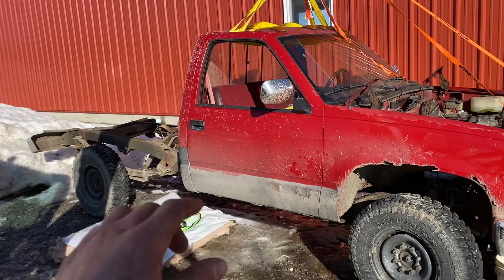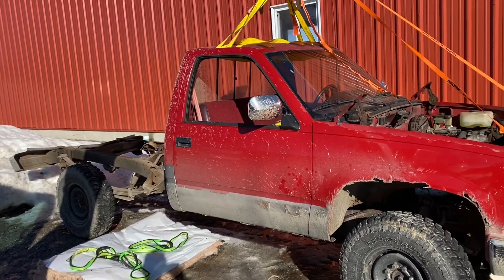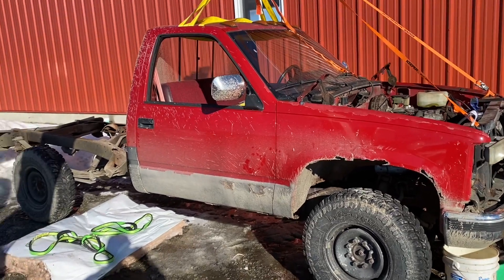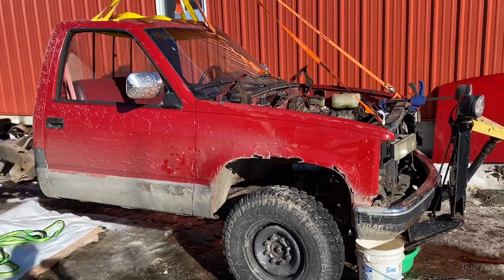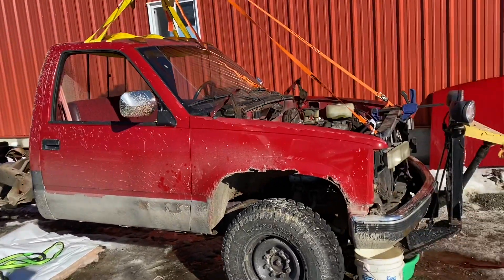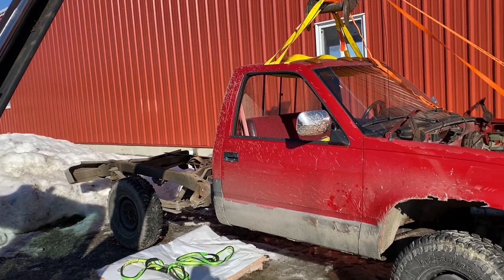I'm gonna use the frame for my truck over there because my truck frame is just all rotted. I really want to have the frame sandblasted to get all the rust and corrosion off. There's some rubber undercoating on it that I want to get off so I can do a good undercoating job. I'll take everything off the frame — the axles, control arms, brake lines, fuel lines, fuel tank — everything, just to start from scratch.